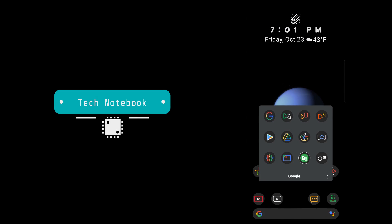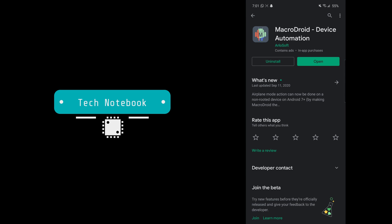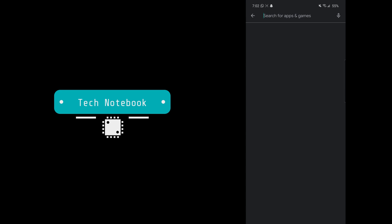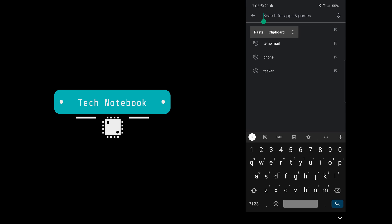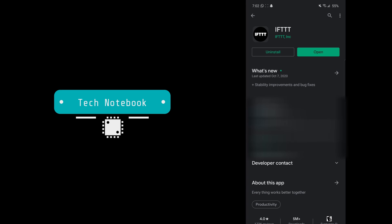We just need to open up the Google Play Store and download two apps. The first app is MacroDroid, which is an app for device automations using something called macros. The second app we'll need to install is IFTTT, which also assists with home automation — we'll be using this for our automations with the smart plug.